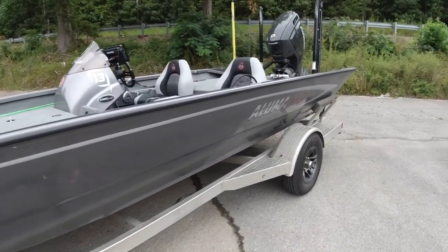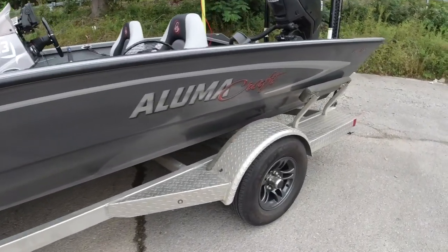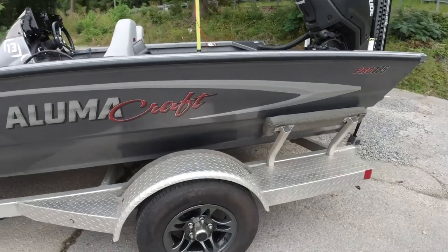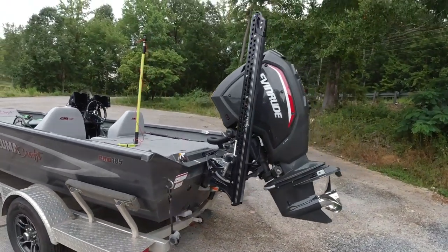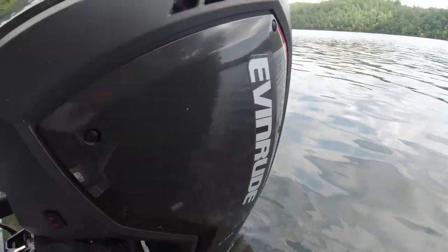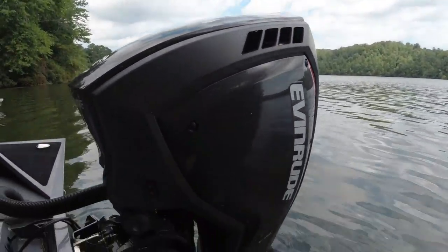All right, let's start off with the back end of the boat. Like I said, this is an Alumicraft Pro 185 — it's an 18 and a half, almost 19-foot boat. It's got a 115 horsepower Evinrude G2. It's one of the first ones out on the market, so if you guys haven't seen it yet, that's probably why. Let's start there.